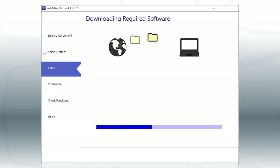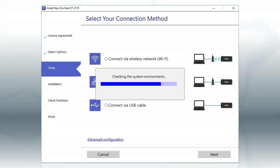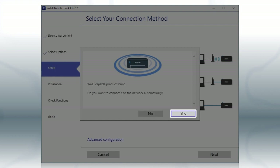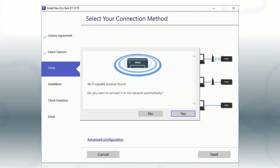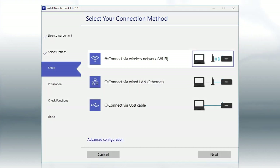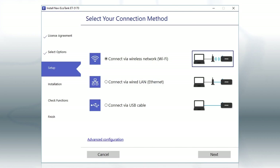This can take several minutes. If you see this screen, click Yes, then follow the rest of the on-screen instructions. The installer will automatically connect the product to your network, and your setup is now complete. Otherwise, select the Wireless Network option and click Next.